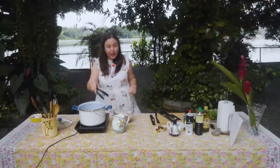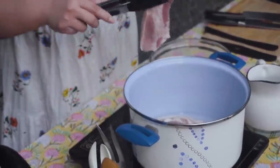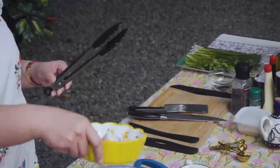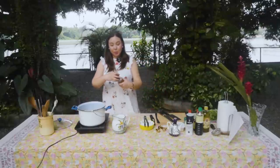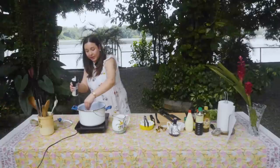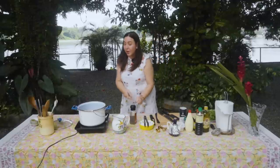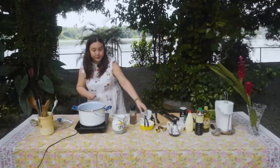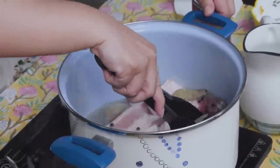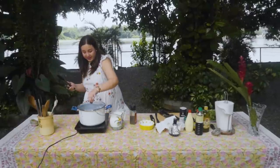Sino sa inyo ang gusto ang dinakdakan? Napakasarap po niyan. Yung liyempo is pakukuloan natin. Lalagyan ko ng sibuyas, lalagyan ko ng pamintang buo para magkalasa na siya sa pakulo pa lang. Lalagyan ko ng asin, lagyan natin ng laurel leaves, pork cubes. We start with this - all of the flavors will be here. Palalambutin natin to. Let's cover.